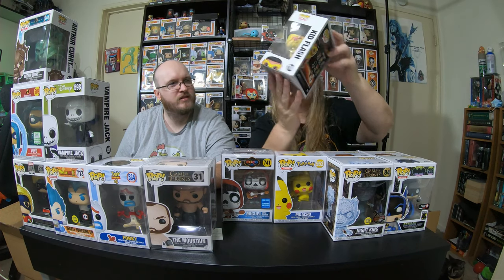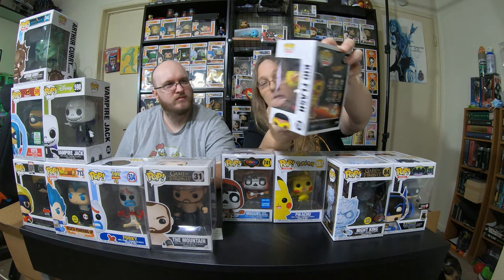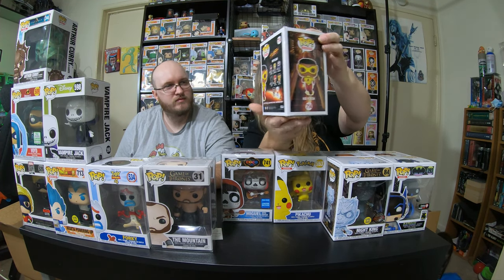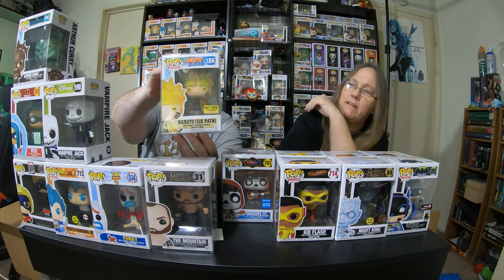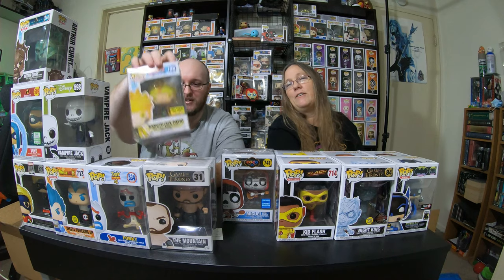And I got Kid Flash — this is Kid Flash 714. This isn't the one that everyone's been overwhelming about. This one's kind of cool. Now for my pop protector pull — I got the Naruto Six Path Sage Mode! I don't have the glow-in-the-dark one, I have the full yellow one, but now I have the full colored one. This is a keeper, 100%.